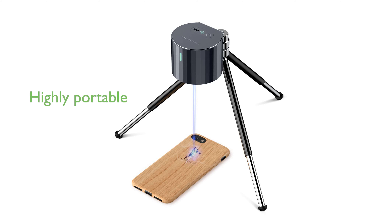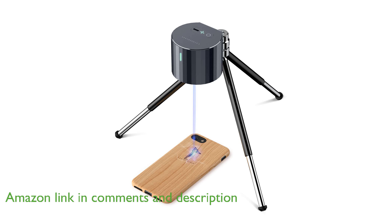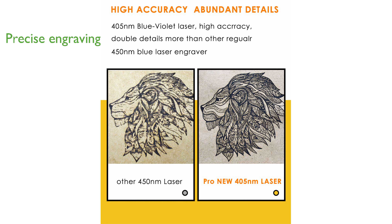The LaserPecker One Pro Engraver is a highly portable device, weighing only 190 grams, making it easy to carry around for on-the-go engraving projects. Equipped with a precise violet laser, it ensures that even the smallest details are captured with clarity, offering a high level of accuracy for various engraving tasks.